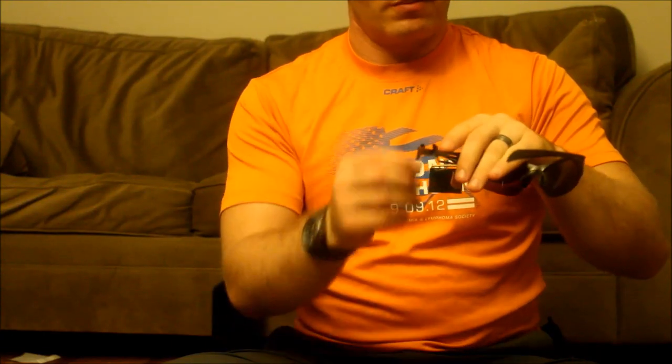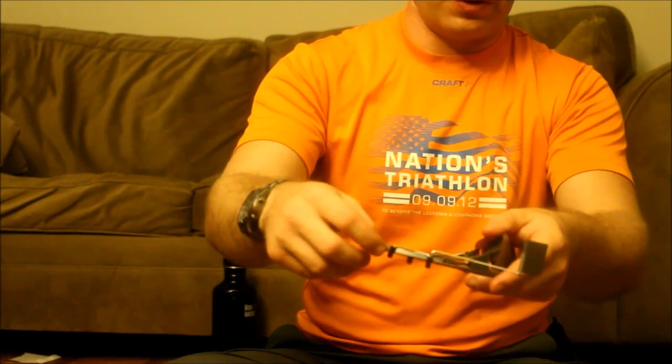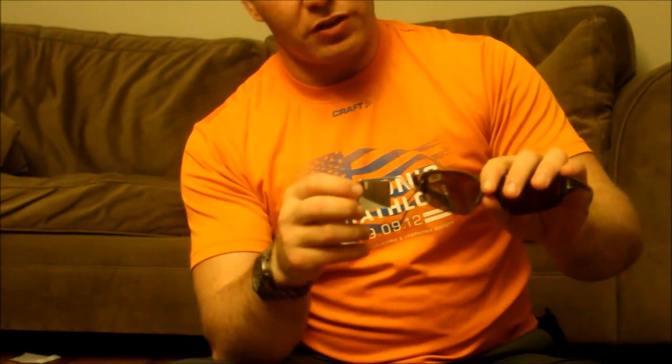One tip from my experience: if you're going to take the sunglasses on and off frequently, mark exactly where you place the mirror. I've got a little notch spot on the rubber grippers of my sunglasses so I always know where to put it — that little edge always goes in the same place.